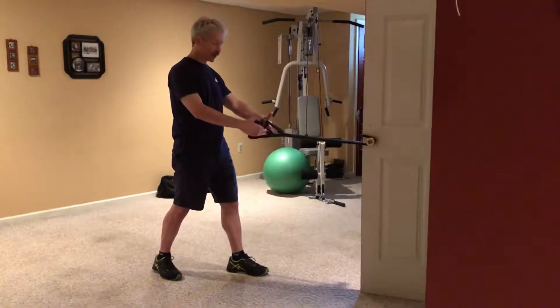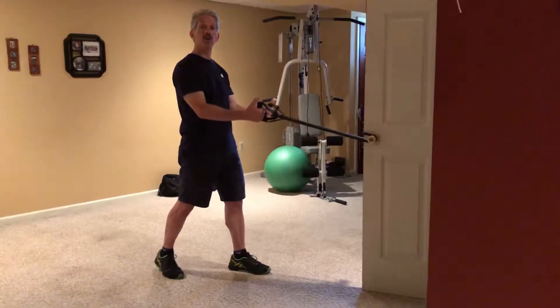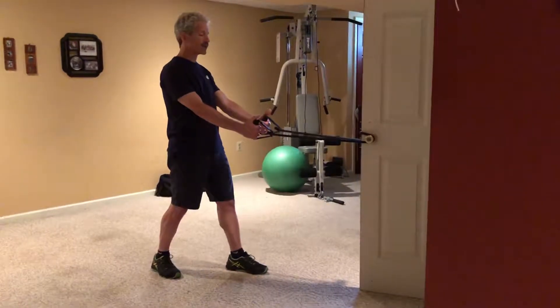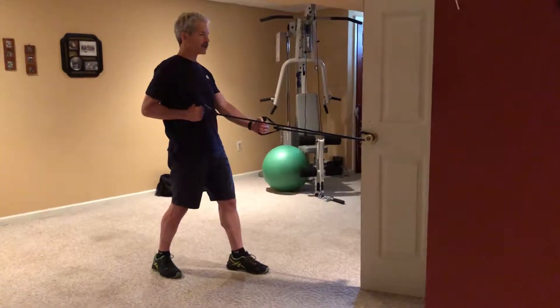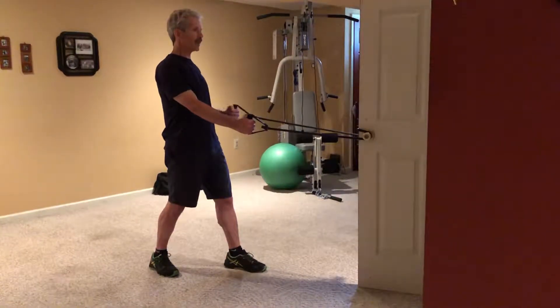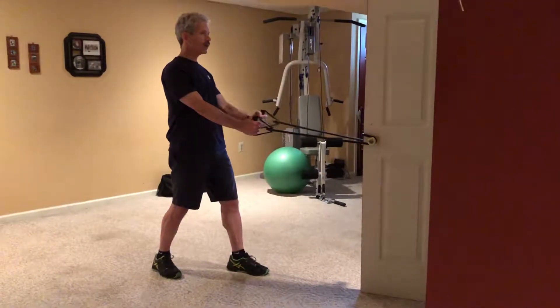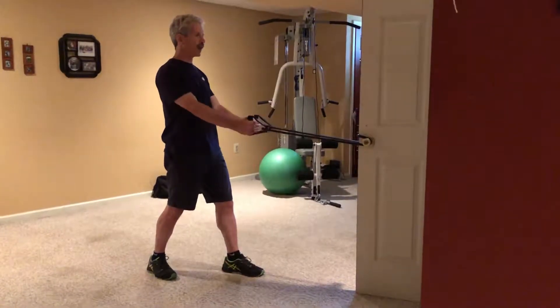When you're done with biceps, stay in the staggered stance and do rows. Rows, like the bicep curls, can be done in different fashion. You have your row where you're rolling your elbow back past your ribcage. Notice my head stays straight — my nose is facing the door. One, two, three, up to five.